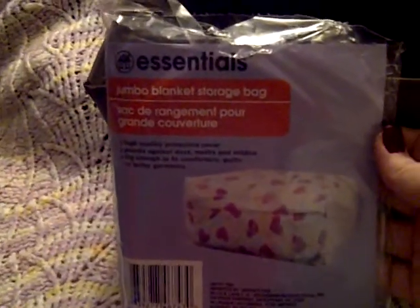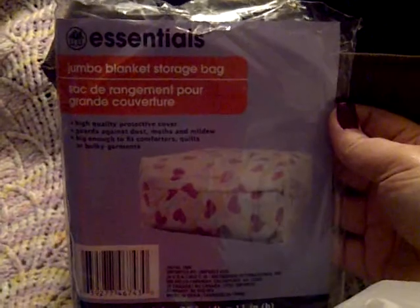I also got this zipper bag — it's a jumbo blanket storage bag. I thought the plastic would be a little thicker; it's not much thicker than a trash bag, but a different consistency. I want it for my small linen closet to keep sheets and blankets in, stored under my bed or in my closet, zipped up and protected from dust or spiders.